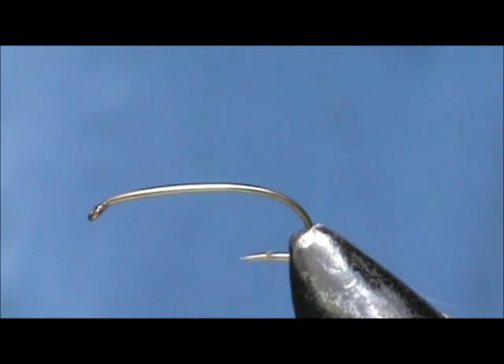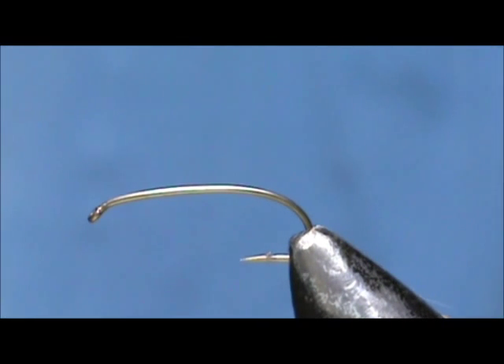Welcome back to another edition of Fly Tying for Beginners. Today we're going to tie a Deer Creek Nymph. The hook I have on the vise is a curved shank size 12.